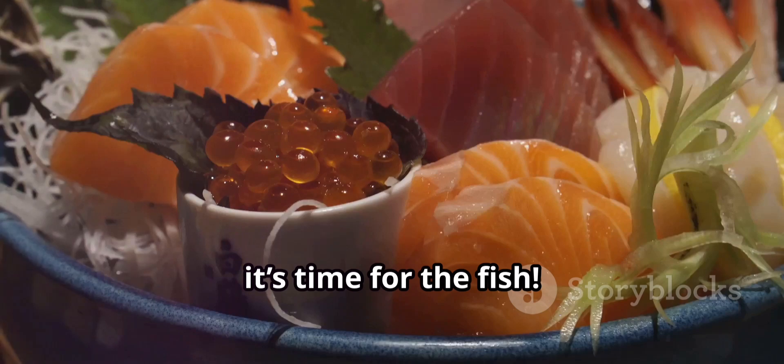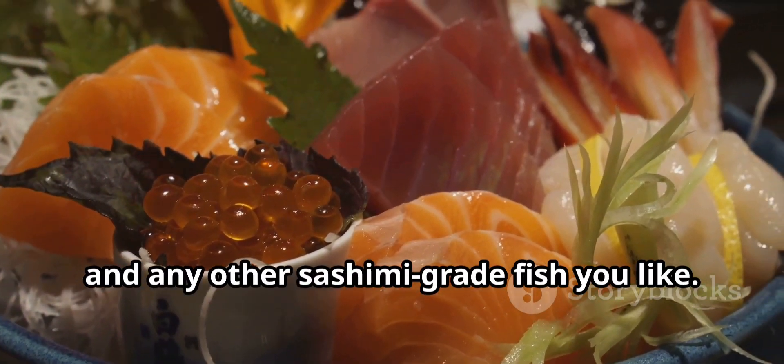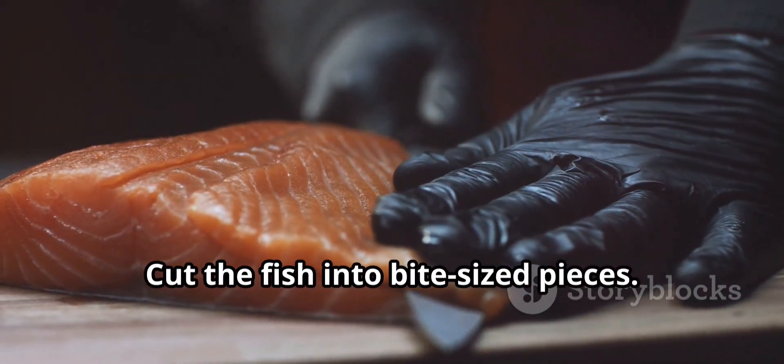Next, it's time for the fish. You'll need tuna, salmon, and any other sashimi-grade fish you like. Cut the fish into bite-sized pieces.